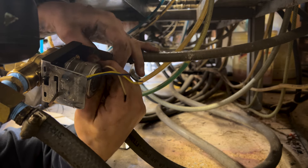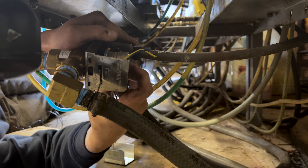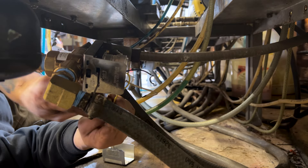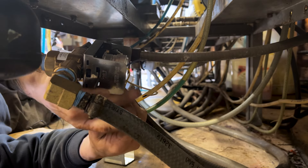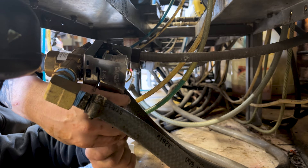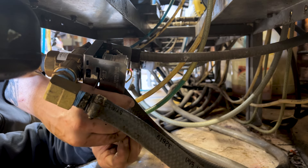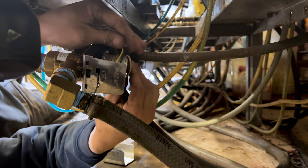Once I get that tightened back down, we'll get the hot and neutral wires nutted back up. Having a little trouble there getting the wire nuts on. Then we're going to put this pump back into service and give it a check to see if that cavitation goes away. We're going to get the protective cap on to protect it from any water getting inside there.